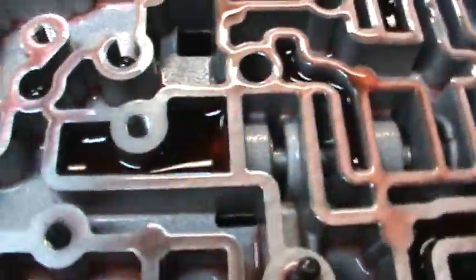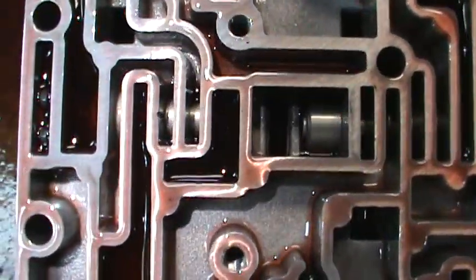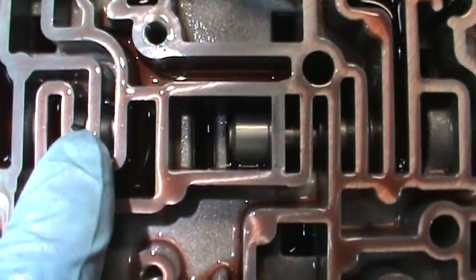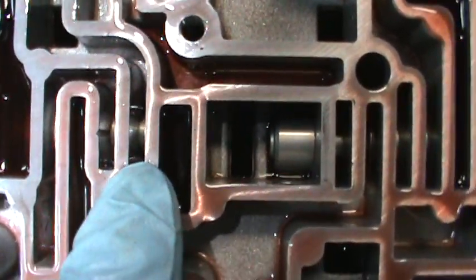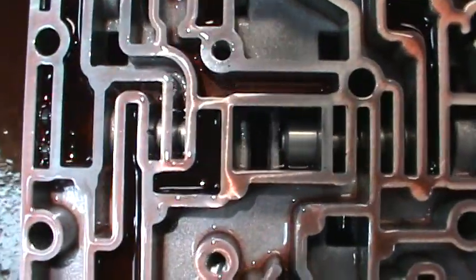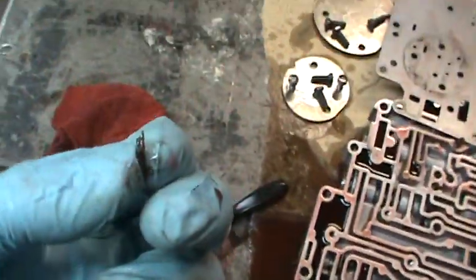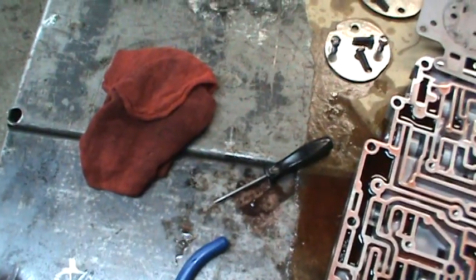Now that is what causes all the issues, because it holds that spool — right there — it holds that spool in a position that, for one, makes it leak fluid, and for two, just does not allow overdrive to lock up. That's what causes it.